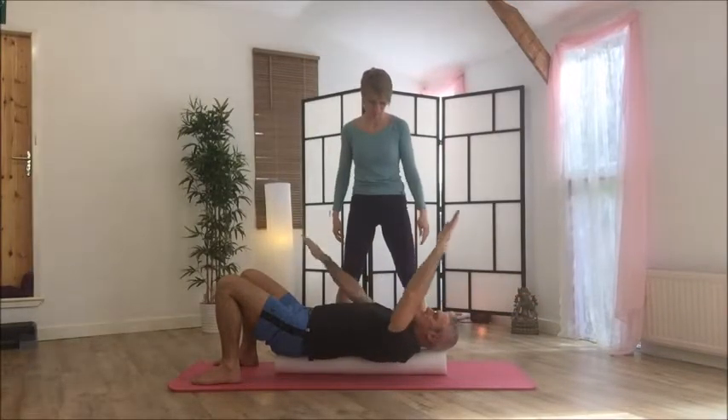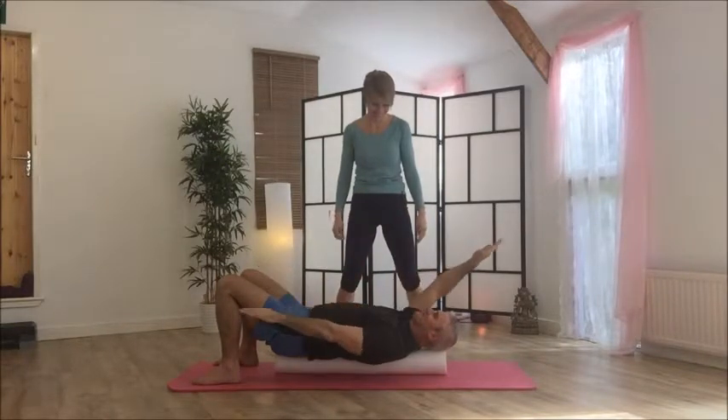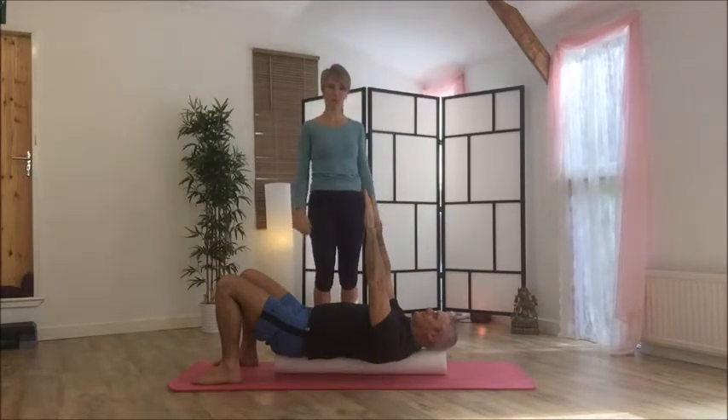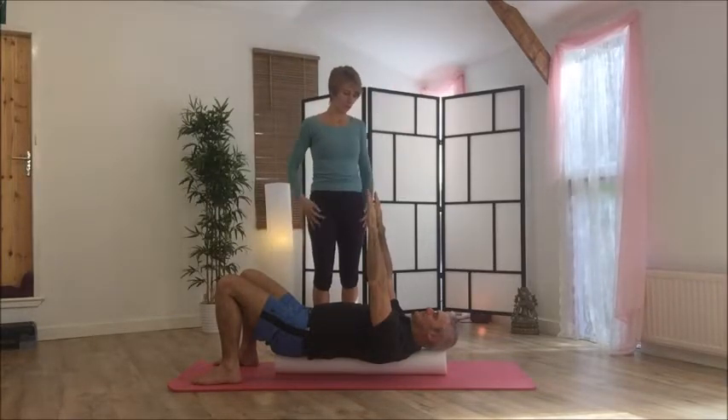That's backstroke arms — a good shoulder mobility exercise.